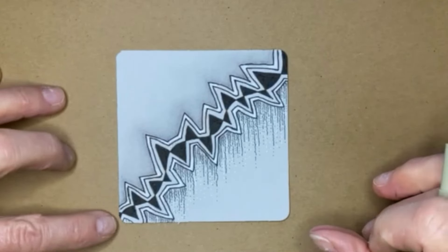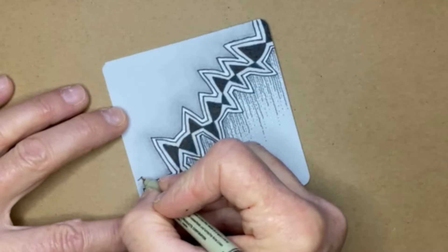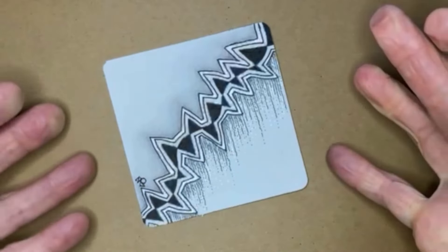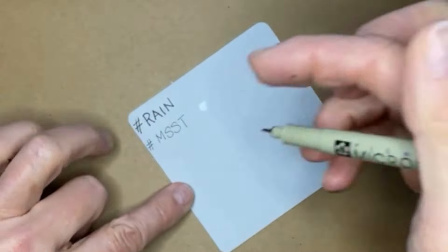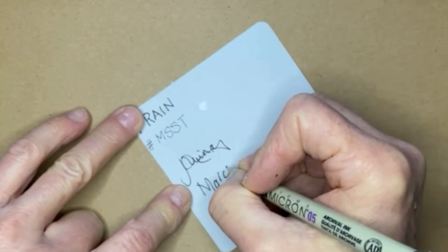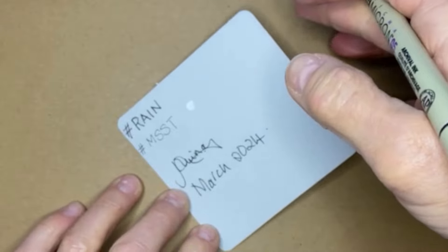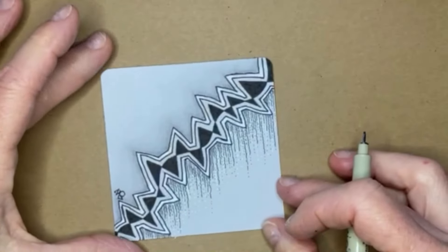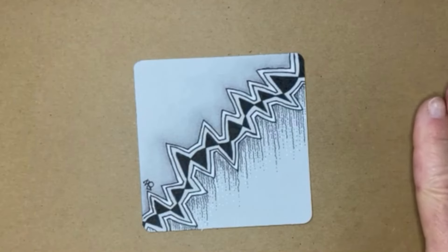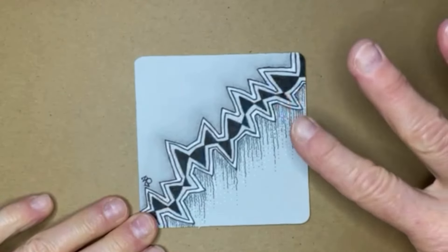The final thing we need to do is add our chop to our tangling - that's your initials, or you might have a chop. I've got a Z and a JO for Zentangle. That identifies your tangling, and on the back you may want to write the date and sign it - this is March 2024. I'm going to turn this over and take a moment to appreciate what you have created in this celebration of the grey, the rain and the mist.